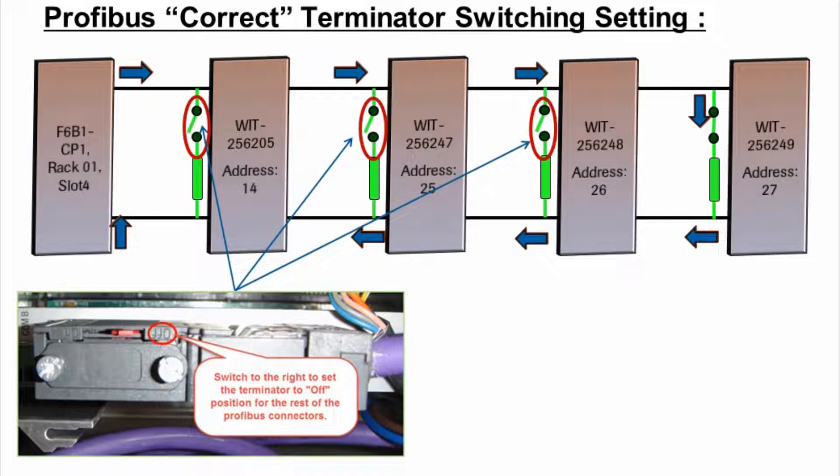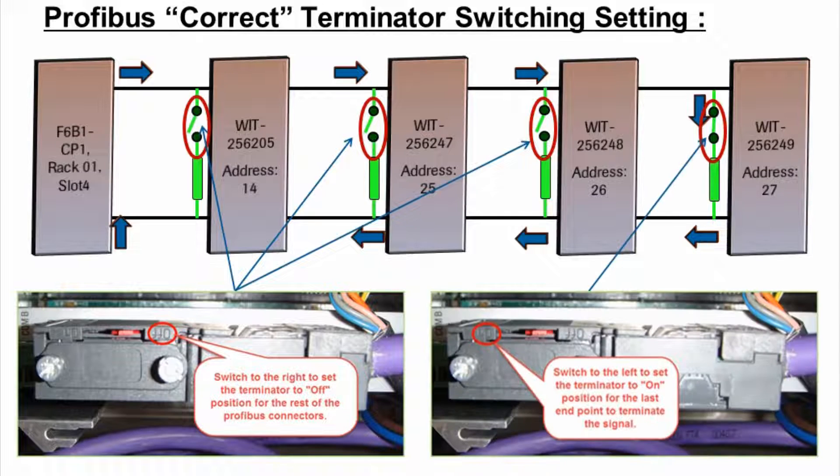Switch to the right to set the Terminator to the off-position for the rest of the Profibus connectors. Switch to the left to set the Terminator to the on-position for the last endpoint, to terminate the signal.